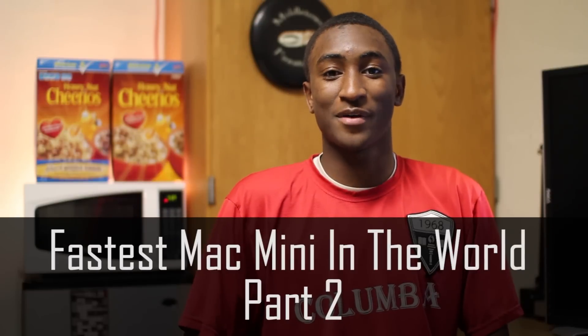Hey, what's up guys, MKBHD here back with part 2 of the fastest Mac mini in the world series, finally. If you like this series idea and want to see part 3 soon, give a thumbs up to support this series. Without any further ado, let's pick up where part 1 left off — with the install of the fastest single SSD solution money can buy.